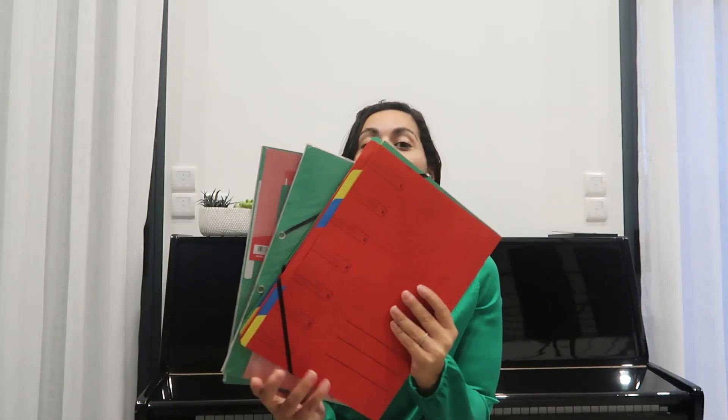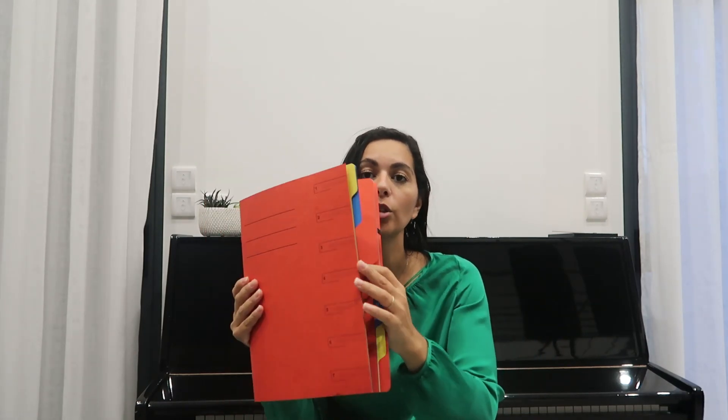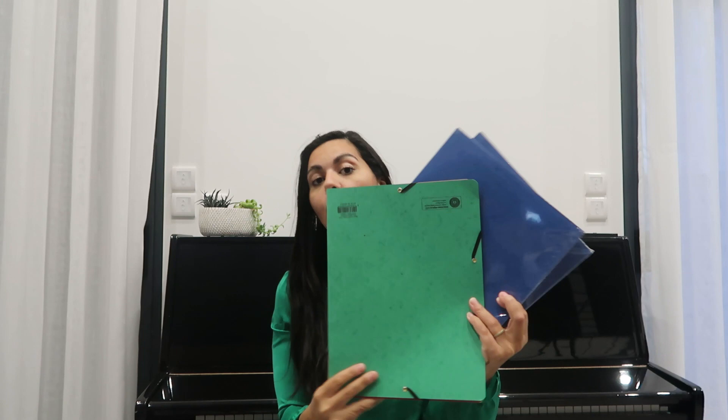J'ai repris chez Action beaucoup de pochettes, parce que dans ma vidéo organisation de papiers j'avais dit qu'il m'en manquait. J'en ai repris des comme ça avec des petits intercalaires à 1,99€ — j'ai pris rouge, vert, et des classiques. J'ai aussi pris des pochettes cartonnées par lot de 4, à 1,99€ également. J'en ai pris plusieurs pour continuer à bien entretenir l'organisation de mes papiers administratifs que j'ai mis du temps à faire. Vous avez été beaucoup à me dire que ça vous a motivés — on est toutes pareilles ! Le principal c'est de s'y mettre petit à petit, sans se mettre la pression.